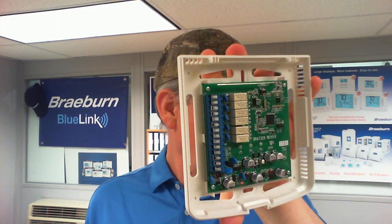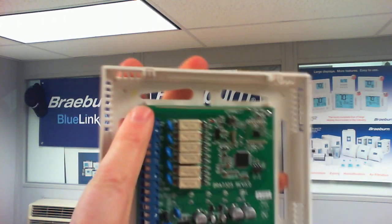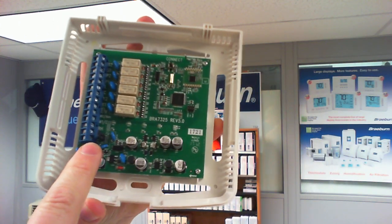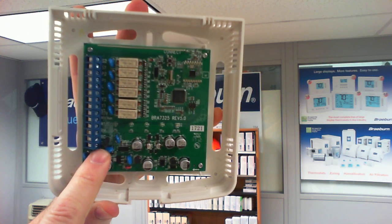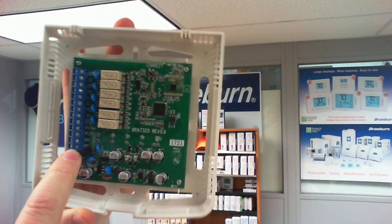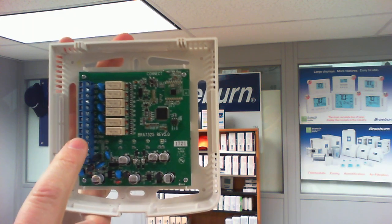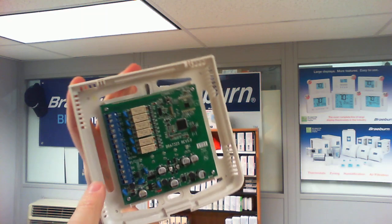On the circuit board there is a blue connection block right here where we connect all of our wires coming from the HVAC equipment itself. Each one has different terminal labels: R, Y, W, G, C, O, B — all the terminals that you would expect to see on a thermostat that you would be wiring.